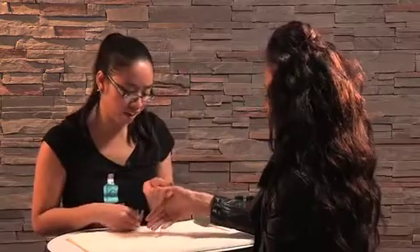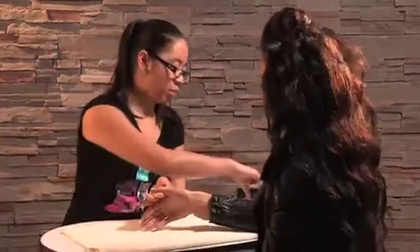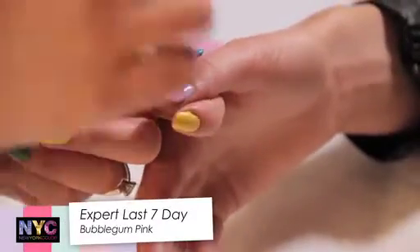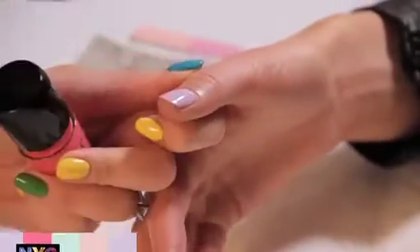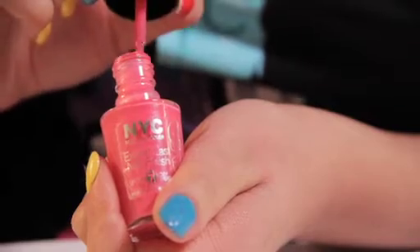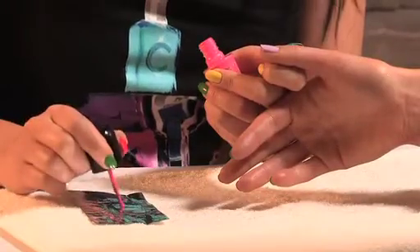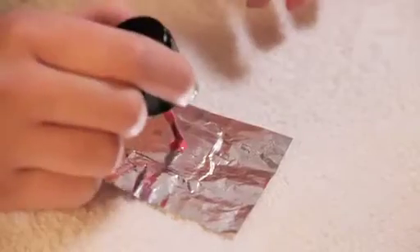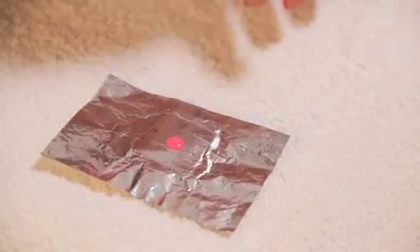On the first nail we have Lavender Cupcake, which is a wonderful lilac colour already painted. What I'm going to do is use Bubble Gum Pink to draw dots all around the nail. For this, get your foil and put some of the nail varnish onto the foil. You'll just need foil and a cuticle stick. Just dab the nail polish there in the middle.